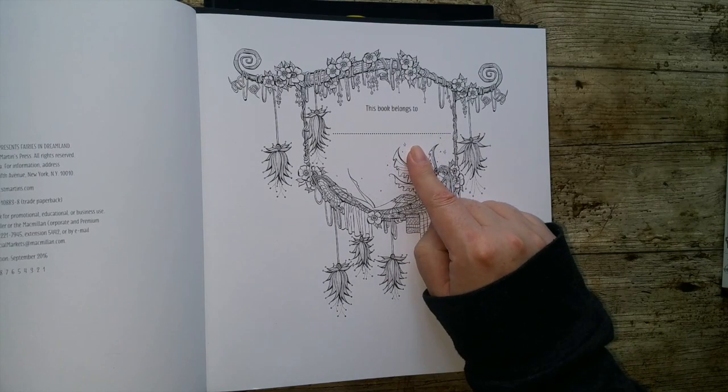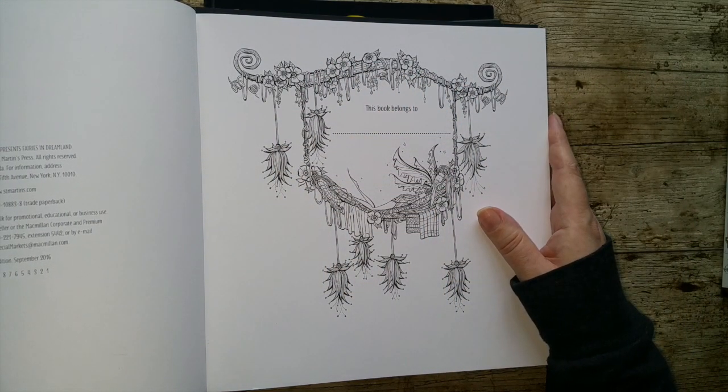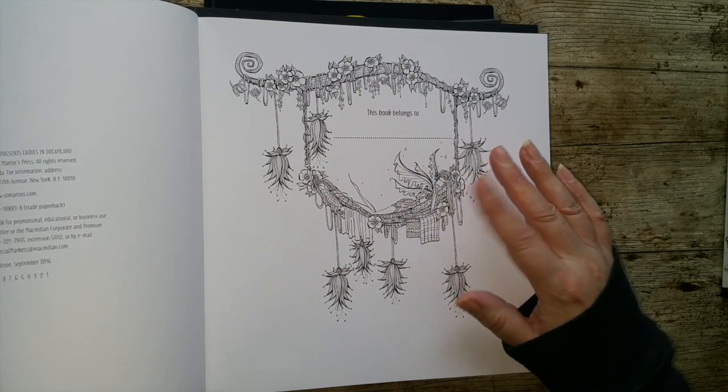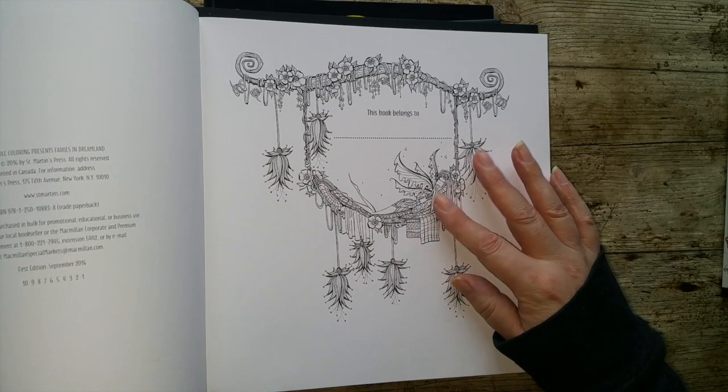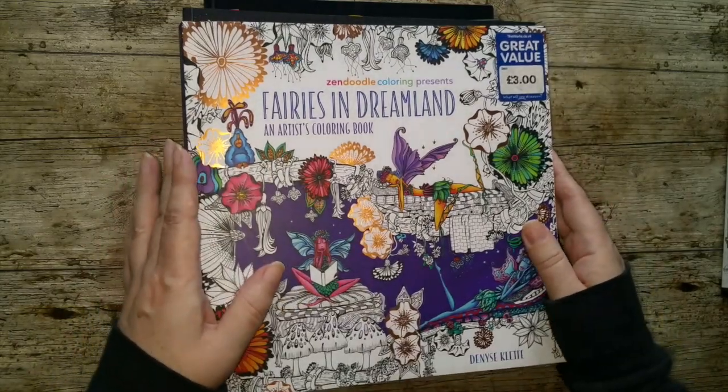We have 'This Book Belongs To.' So some of these nameplate pages are pictures in their own right — they're not just a dotted line. So we have our fairy here. I think I used this in one of my scavenger hunts, so that's a good reason to colour that one because I haven't got around to it.